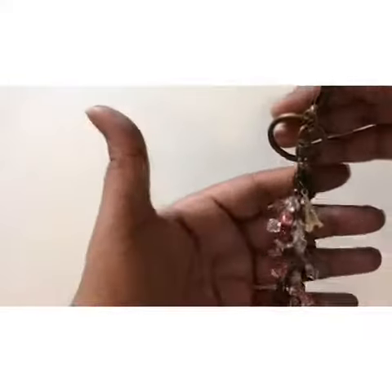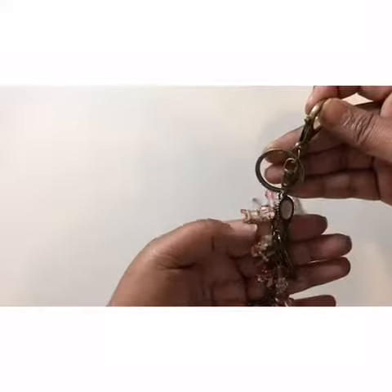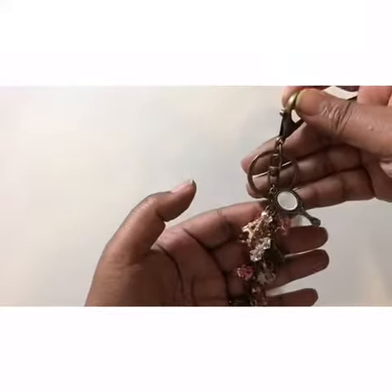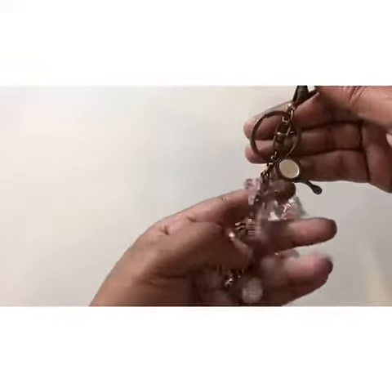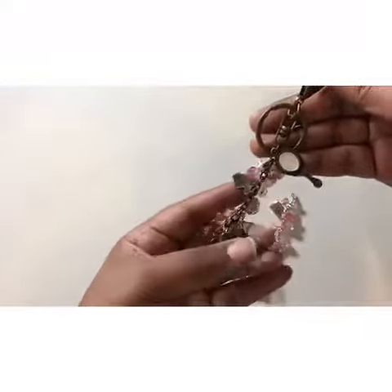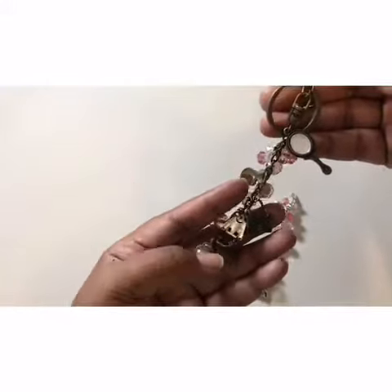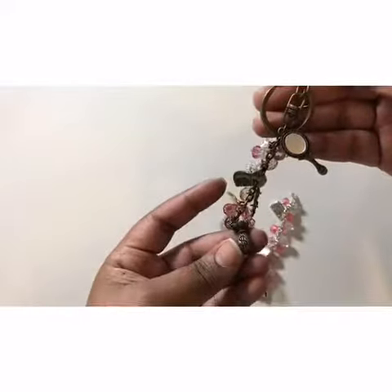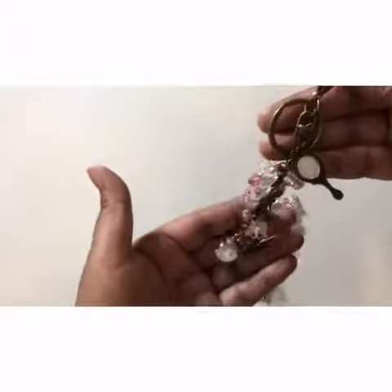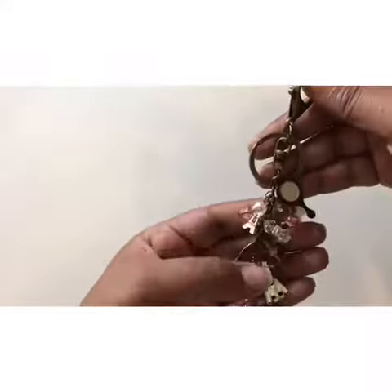Next I made two danglers from the Destination Paris kit. For the first one I used a few antique charms from my stash which were a perfect match for the charms in the Destination Paris kit, like the sweater and the Eiffel Tower. This charm came out very pretty and is a perfect one to add to your handbags. Along with the beads, sweater and Eiffel Tower charms, and the shaker beads from the Destination Paris kit, this dangler also has a mirror charm, a comb charm, a handbag charm, and a dollar bag charm.